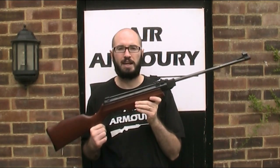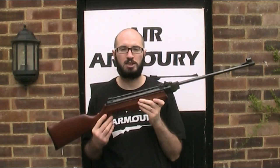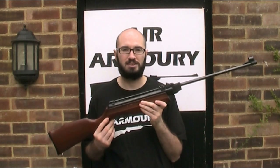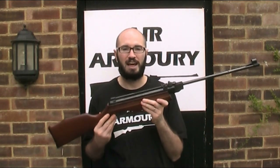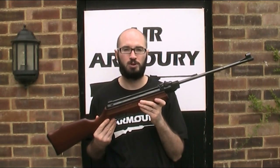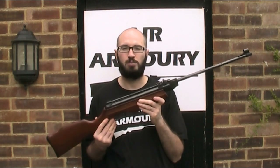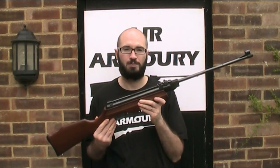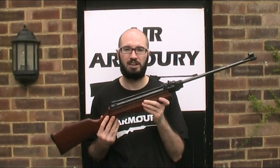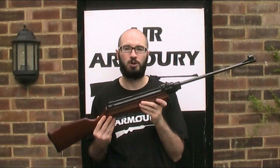This model is the Expromatic 2000. I've seen references to the Expromatic, the Expromatic S, the Expo 2000, the Expromatic 2000 and the Expromatic 2100. Now there may be a few subtle differences between those models, but as far as I can tell they're all largely the same gun, with this one being marked Expromatic 2000. It was made in, I think, the 1980s and 1990s and is a repeating version of the single shot Gamo Expo.